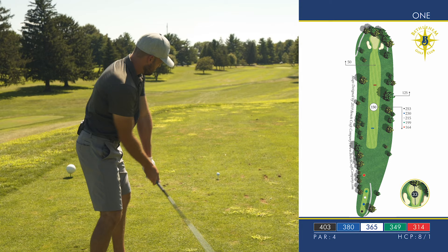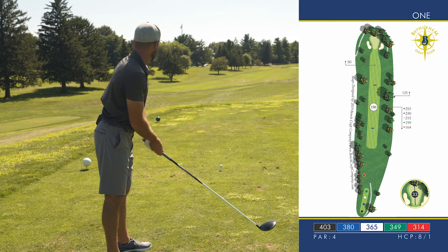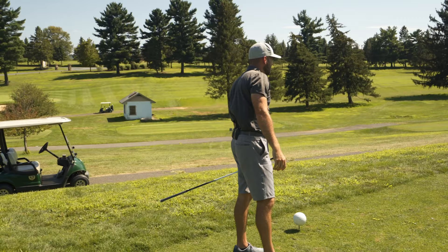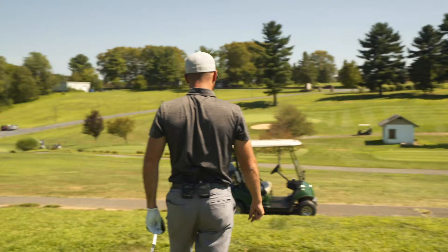The last two times I played here, my driver pattern has been that push cut. So I got a target on the left edge of my normal, going right over that T in front. That gives me max dispersion. Get the ball started left. I don't know how many times we've played this hole this year, but I've been in that rock pile literally every single time.